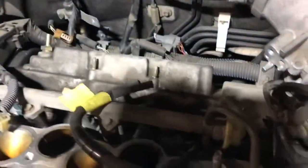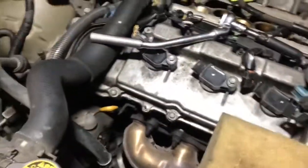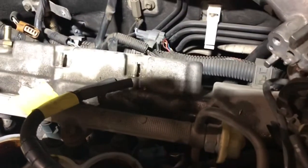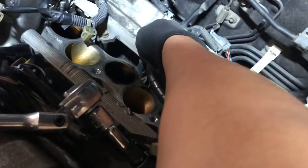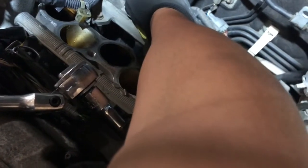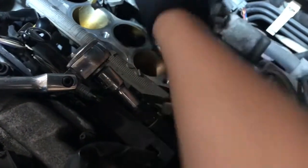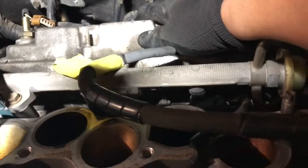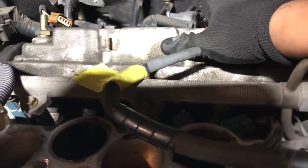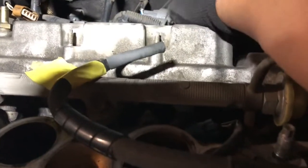Quick update on the 2002 Highlander V6 — we got the front valve cover gasket done. Whoever worked on this car last time did a really terrible job; the valve cover bolts were so loose I could finger-loosen them by hand. The hardest part now is that this is a front-wheel-drive transverse V6 layout, so getting to the bolts on the back of the other valve cover is going to be a pain — I have to go underneath the car to get them out.